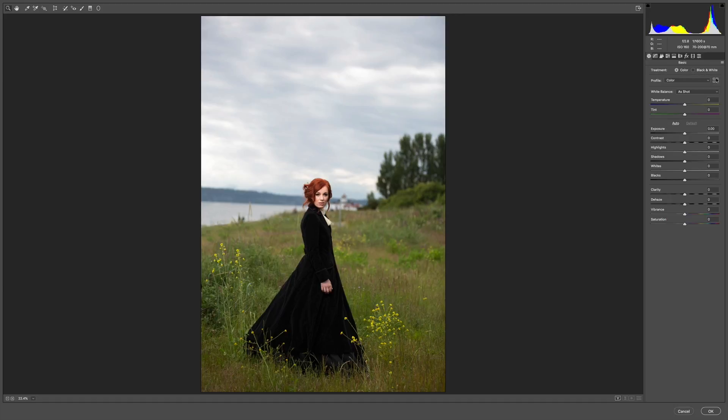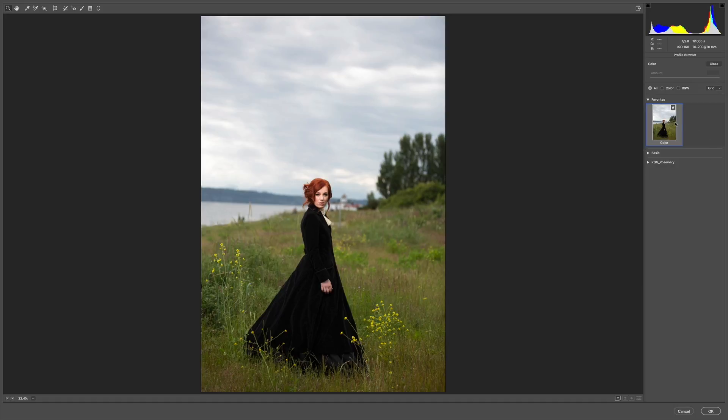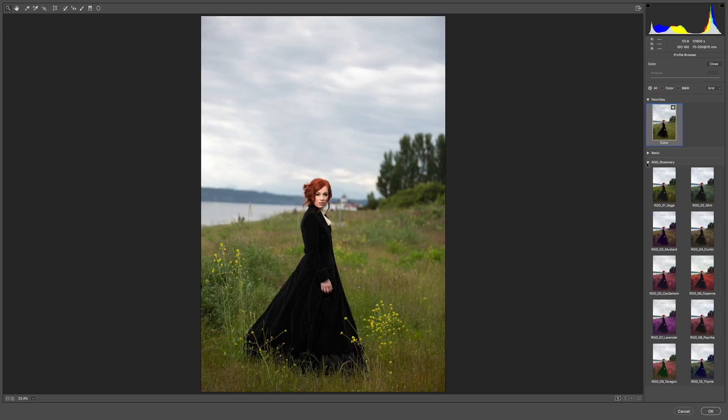All these profiles live equally in Adobe Camera Raw and Lightroom. I'm going to be working on the Adobe Camera Raw workflow. Let's open up the first image and see what these looks do. This image comes in nicely balanced already — I'm happy with it and I want to go straight into exploration mode. My profile browser here may look a little different than yours because I've cleaned it up to simplify the categories. I've got my base color favorited so I can always see before and after, and here's my RGG Rosemary Grading Set.